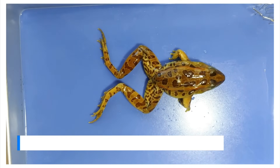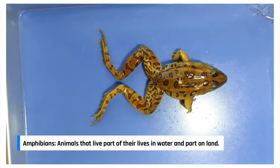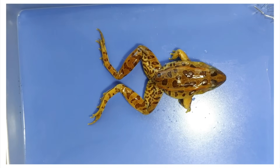Frogs are amphibians. The word amphibian derives from Greek amphibios meaning living a double life. Frogs go for the best of both worlds — they live on both land and water. This is important to understanding a lot of the frog's anatomy.